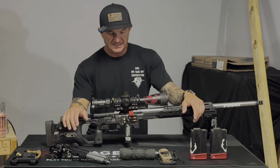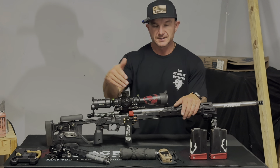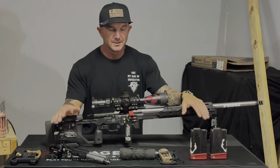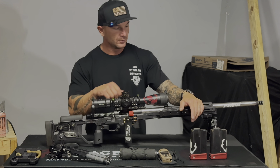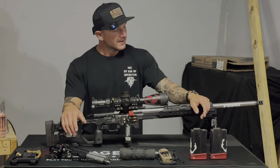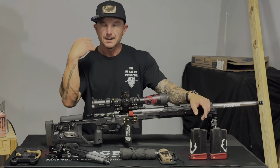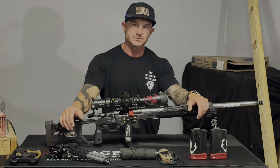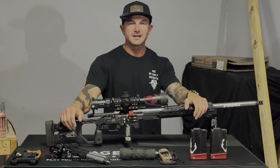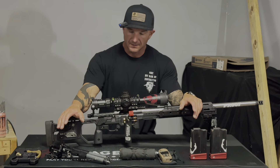Since I only have one scope, the nice thing about the Spuhr unimount is I can just take it off and move it to the next setup — which is also what I do for my .308 configuration. I'll pull the 6.5 barreled action out, drop the .308 in, tighten it down, throw the scope on, and with 10 to 15 rounds I'm chronoed and zeroed and ready to train. I like training with the .308 because it's so much more affected by wind — it challenges me. Then I run the 6.5 for competition to eliminate variables, even though dialing wind the wrong way still hurts regardless of caliber.